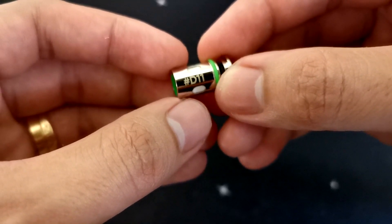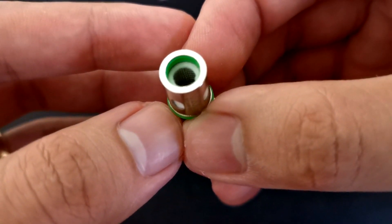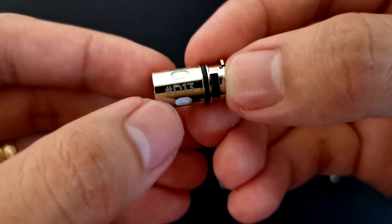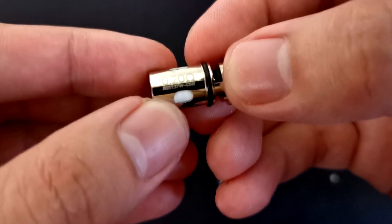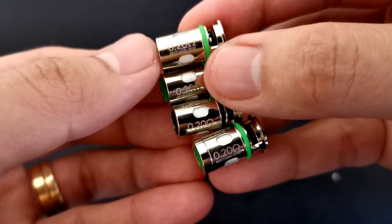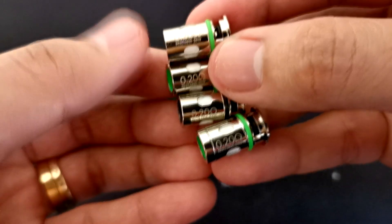Ito yung D11 Single Net M Coil — pinadala rin po nila ito — 0.20 ohms, power range at 45 to 55 watts. Isa rin sa mga pinadala nila mga ka-vapers is yung D13 A1 Nex M Coil — 0.20 ohms din, power range at 37 to 43 watts. Napansin ko mga ka-vapers, lahat po ng mga pinadala nila is 0.20 — so sa tingin ko lahat ito is DTL use lang.